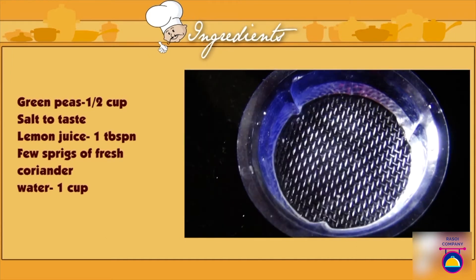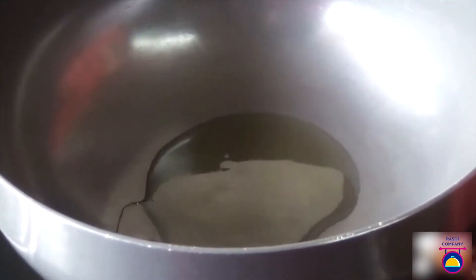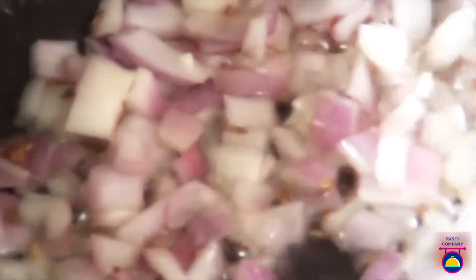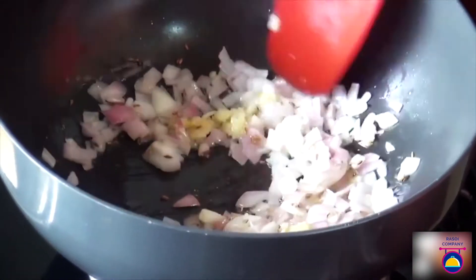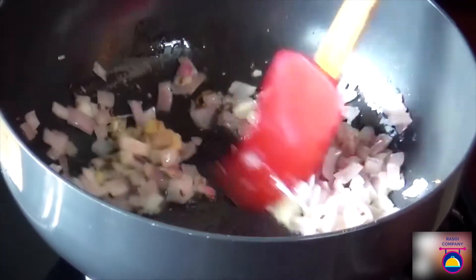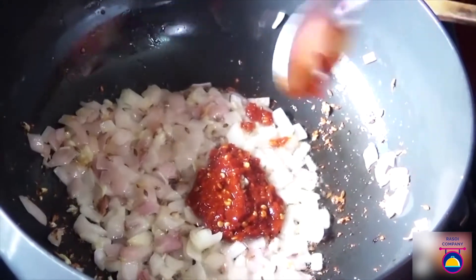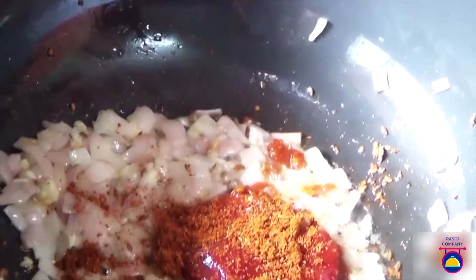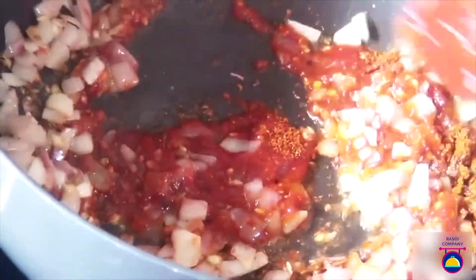Heat a non-stick wok, pour some oil, and add cumin seeds. Sauté until they start crackling, then add the onions and sauté for a few more minutes until light golden brown. Add ginger garlic paste and sauté for a minute. Once the onions and garlic paste are nicely combined, add red chili paste, tomato sauce, and pav bhaji masala — mix well, keep stirring so it doesn't stick to the bottom.